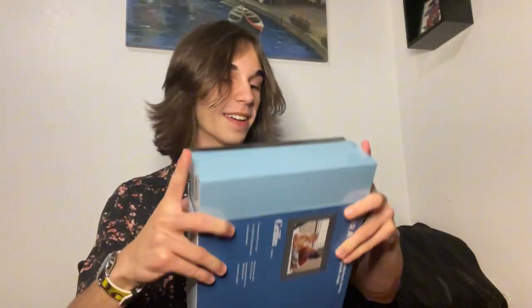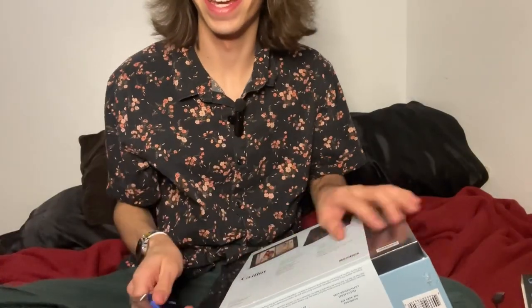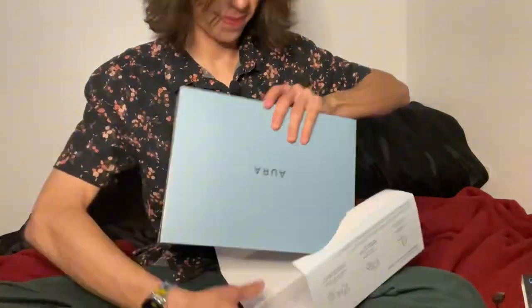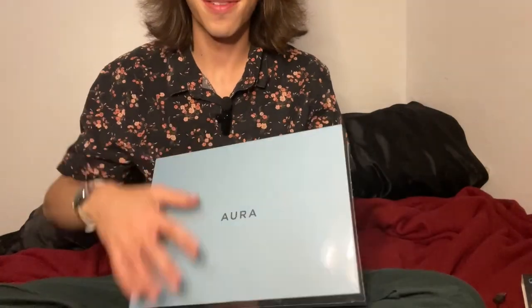I'm kind of excited about it so I'm gonna open it. I have my wireless mic of course, and I'm also using a ring light right now because the lighting in my room is really bad, so I kind of got a whole setup. I'm gonna use a knife to open this up. I might be able to slide off this part — or not. Okay, we're gonna cut open this part as well. This is the box itself.